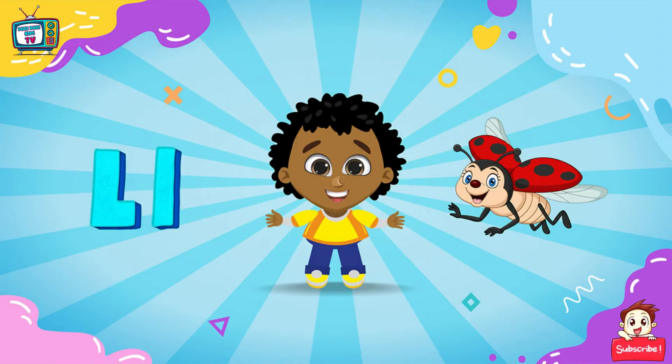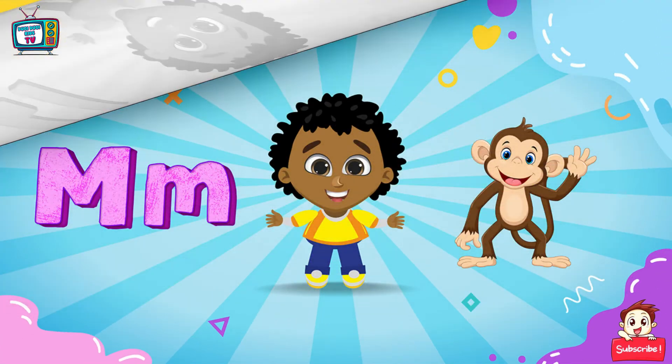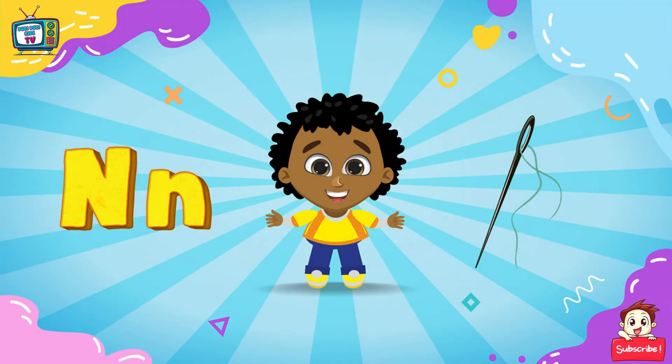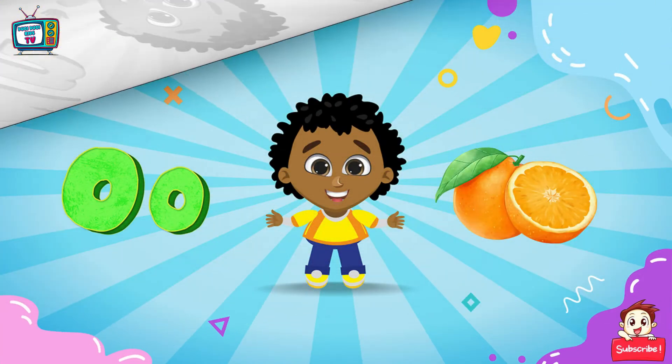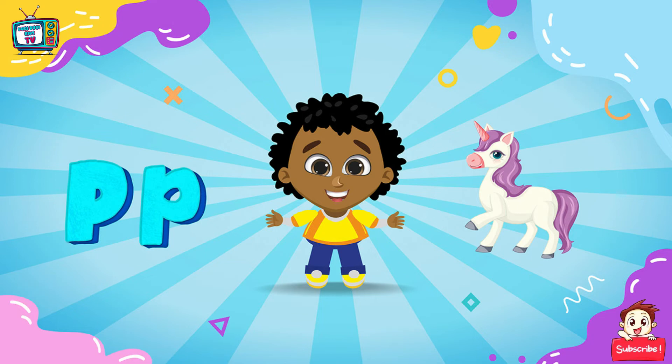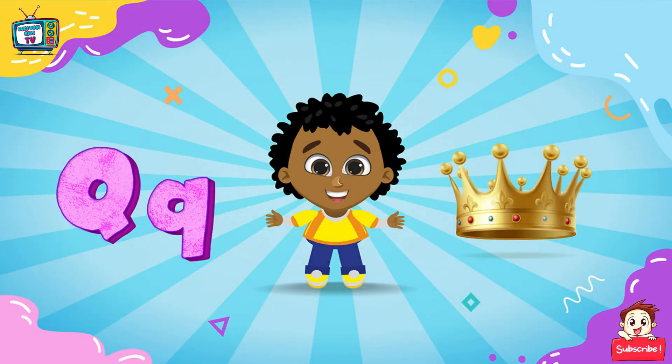L for Lallybar, M for Monkey, N for Neuro, O for Orange, T for Pegasus.